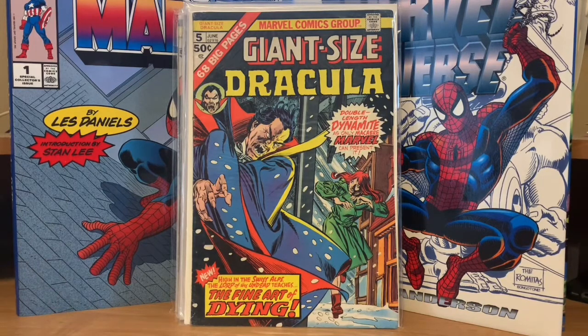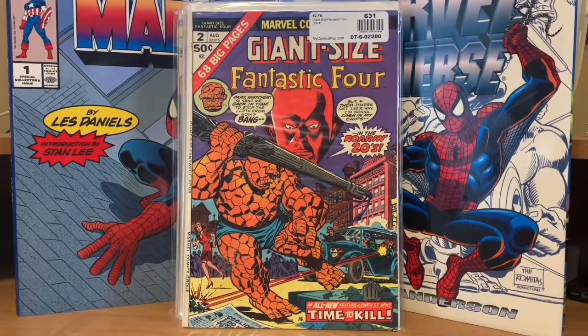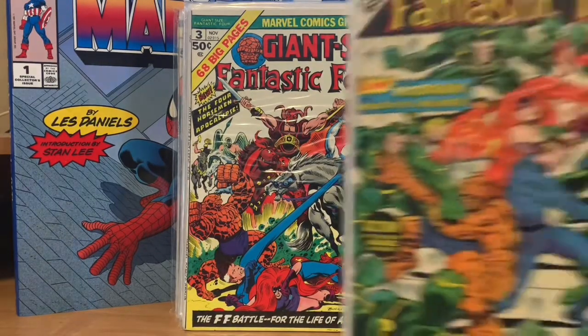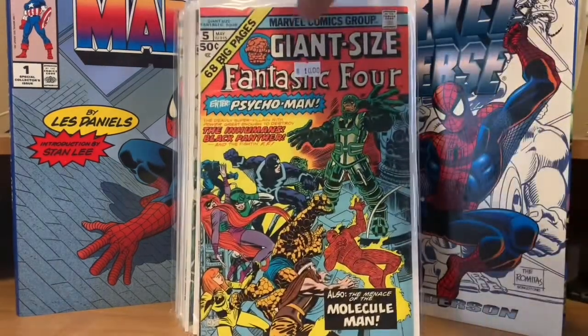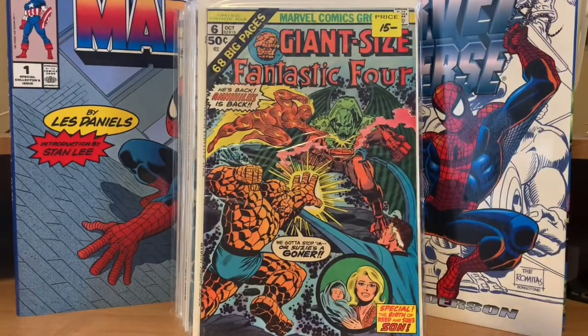Now we're into the Fantastic Four. The first Fantastic Four Giant Size issue is number two, because the very first official one we'll get to in a few minutes when I reach the S's. Giant Size Fantastic Four number two has an original story. Giant Size Fantastic Four number three. Number four is kind of pricey now too — this is the first appearance of Jamie Madrox, the Multiple Man. I got it way before anybody even cared about this guy. Giant Size Fantastic Four number five was a reprint of an early Fantastic Four annual, and they made it all the way up to number six, which is also a reprint of a Fantastic Four annual from a few years prior.